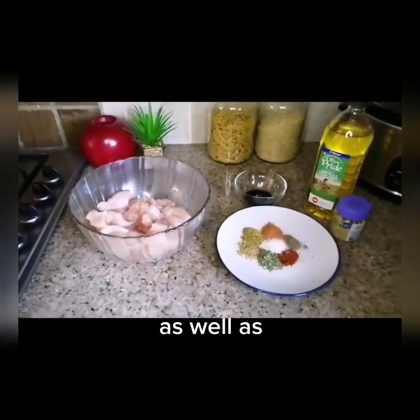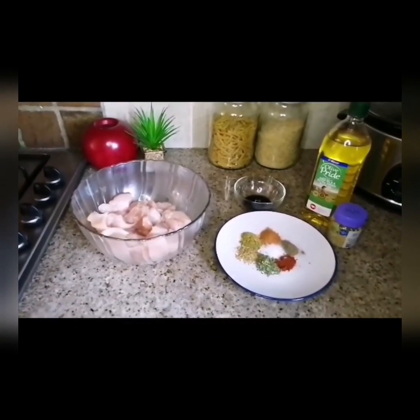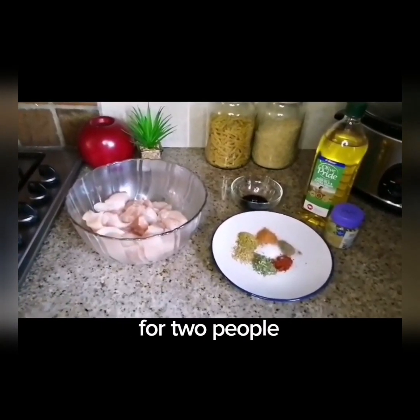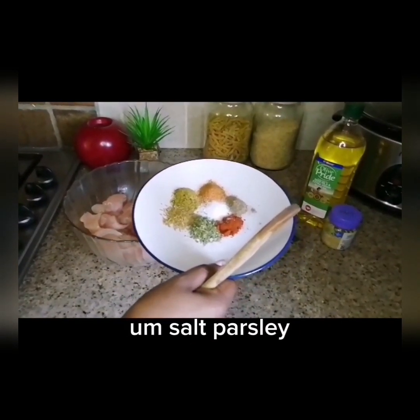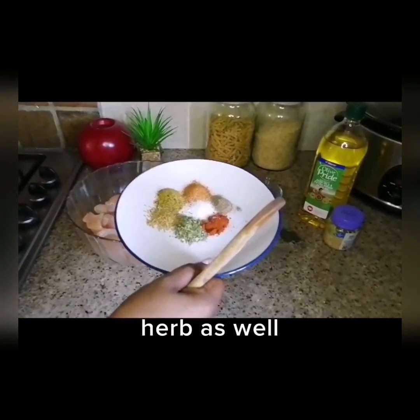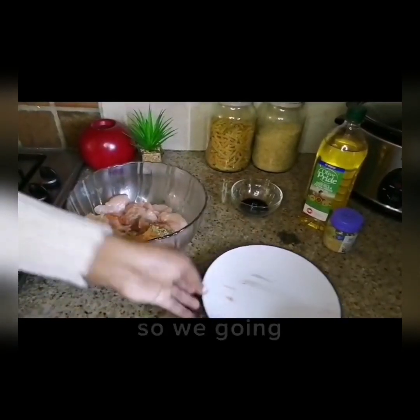We're adding the spices as well as olive oil, crushed garlic, and soy sauce. I used three large chicken breasts. The spices are: paprika, black pepper, barbecue spice, salt, parsley, and lemon half. I'll add all of them and we're going to marinate this.